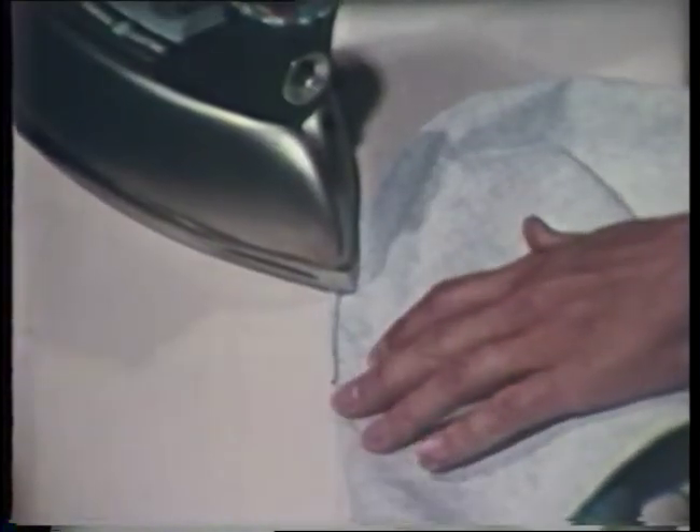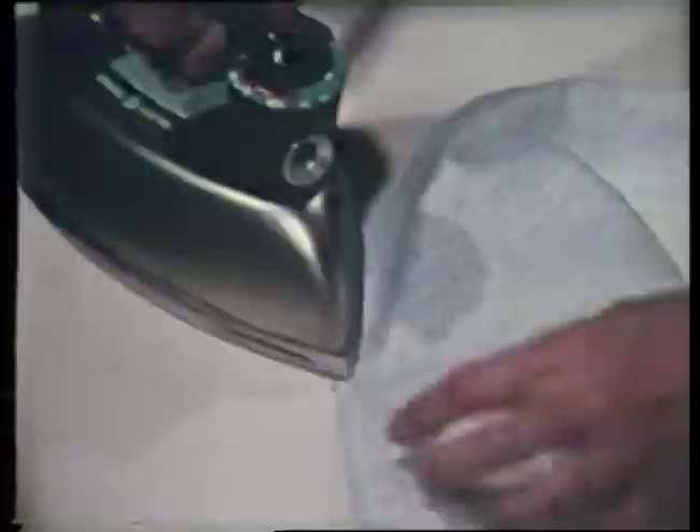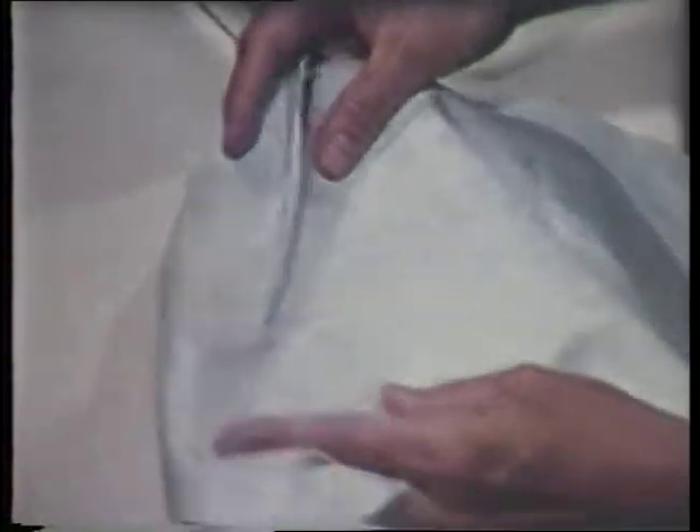The first step in pressing darts is to press the dart along the fold line. Notice that most pressing is done from the wrong side of the fabric. The pressing cushion can be used when pressing darts flat.